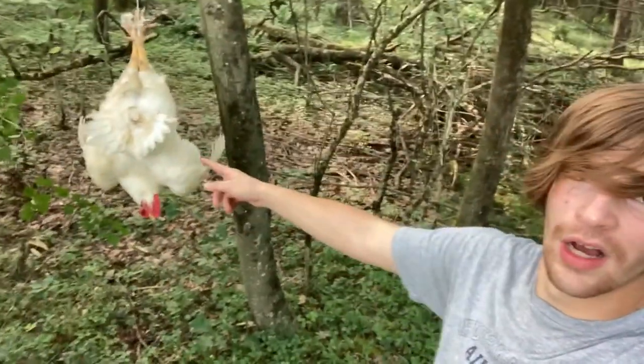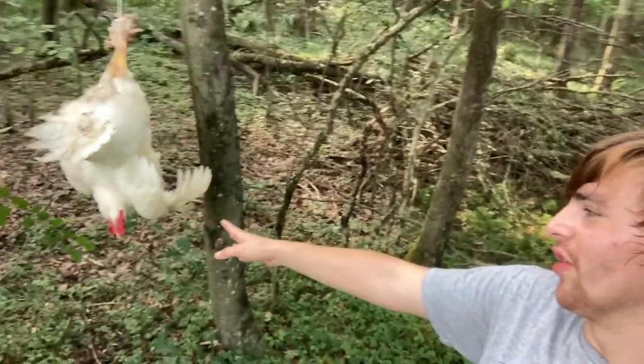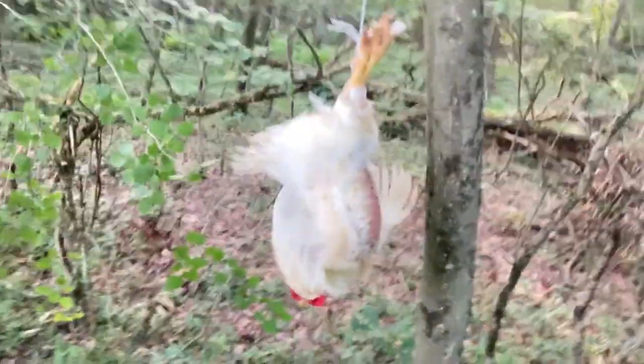Okay guys, we got him hung up. He's kind of spinning around, just chilling right there. They are more relaxed this way — that's why we do it, hanging them upside down, and also they don't bruise the meat. It's almost time for his last moments. I don't do this just to have fun killing the animals; I do this because this is how you have to do it to get the meat. All meat that comes from stores was killed, so don't complain about it. The Cornish Cross meat bird will have a heart attack or break its own legs because of how big it can get.